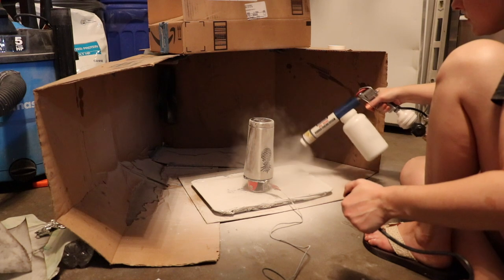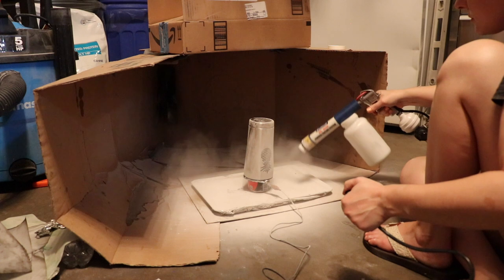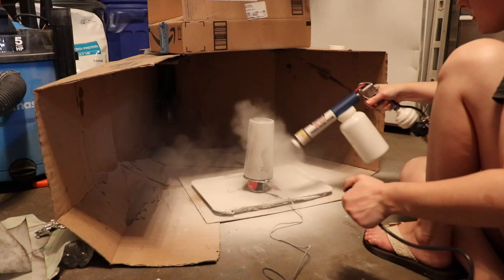I taught Katie how to powder coat during the filming of this video. I think she's doing great for her first time. I hope she sticks with it — I can't wait to see what she creates on her own.